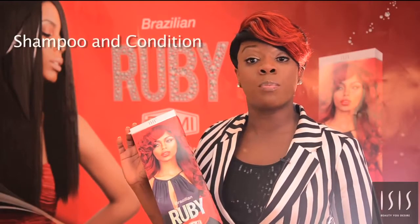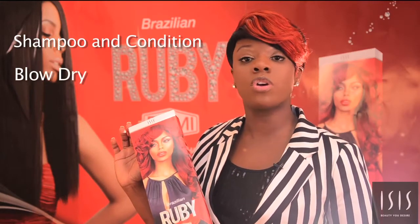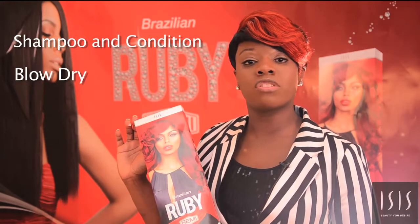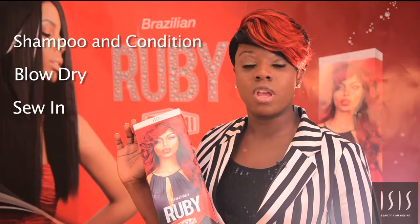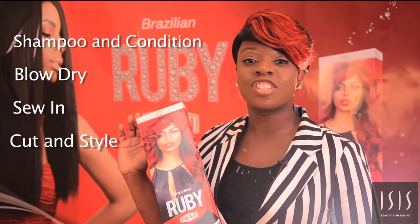Today, we're going to shampoo and condition the hair for you, and dry it as well. We're going to show you a demo of how to do a sewn-in technique. I will also show you a cut and style. So let's get started.